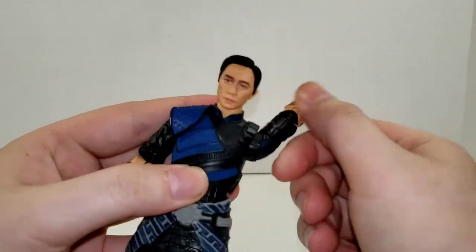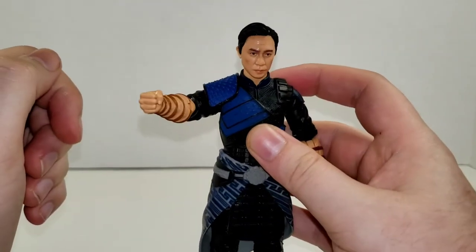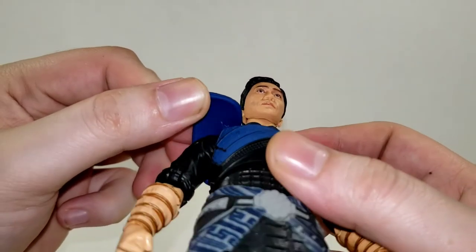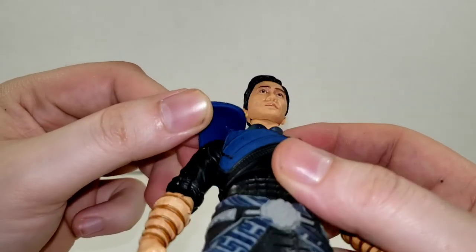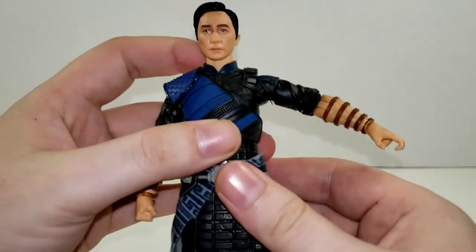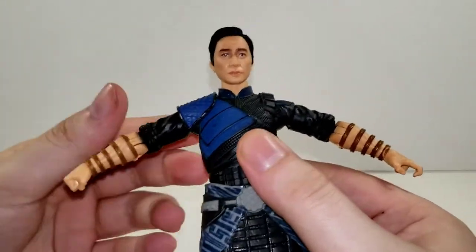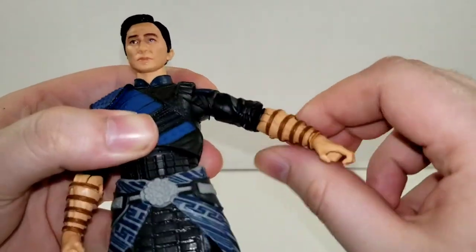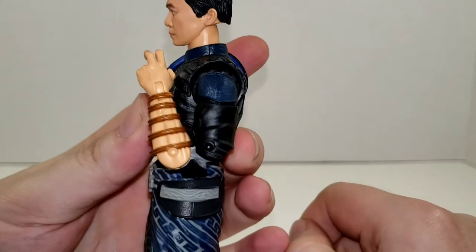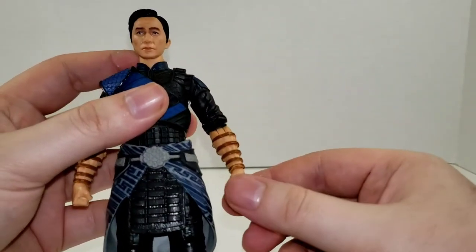Getting into his arms — this arm can go 360. This arm, due to the shoulder pad, gets stopped right about there, and that's probably as far as you want to go, because on a lot of people's figures you can see there's a little bit of stress marks up in there. That shoulder pad likes to try to tear off, so definitely be careful when articulating his right arm. His left arm raises that far; on the right side it actually raises up a little bit further, which is interesting. He has bicep swivel and double-jointed elbows which go up all the way — very nice, since this line is full of kung fu characters and you definitely want a higher range of articulation.